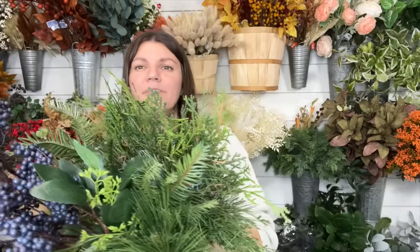Hi, it's Jenny with Jenny's Wreath Boutique, and in this video we're going to be making a beautiful evergreen Christmas wreath or winter wreath, whichever you like. It works great for both. This is going to be using a gorgeous mix of really high quality evergreens and some berries. I'm so excited to show you this.